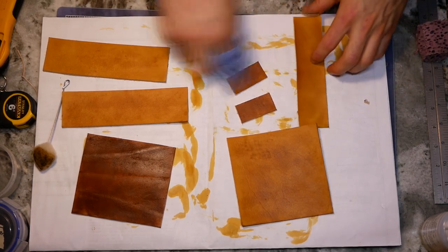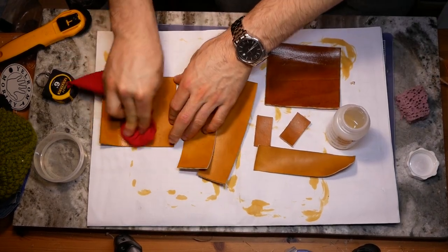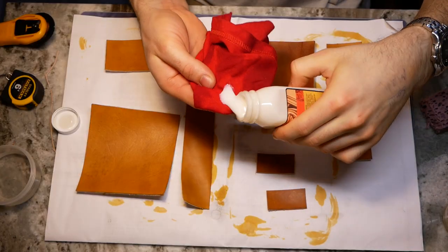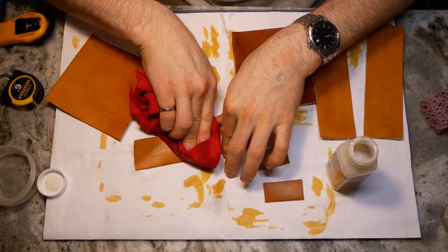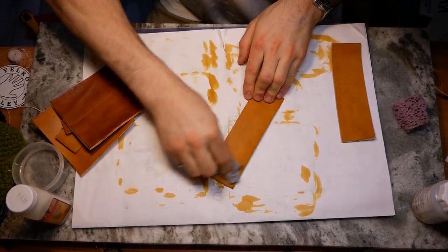The dyeing process removes the natural oils from leather, leaving you with a dried out piece. To restore this moisture, I applied a healthy coat of Neat's Foot Oil and left it to absorb for a few hours. Then I finished the leather with Carnauba Cream — I applied two coats by wiping it on with a soft cloth, allowing it to dry and then buffing to a sheen. I love this natural wax finish and I'll have a link for it in the description.